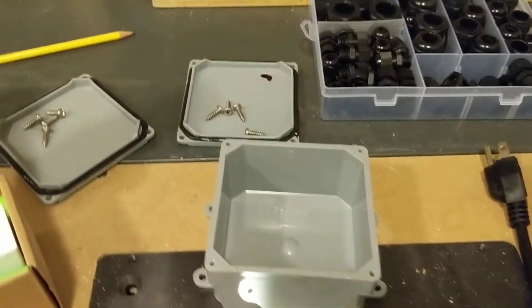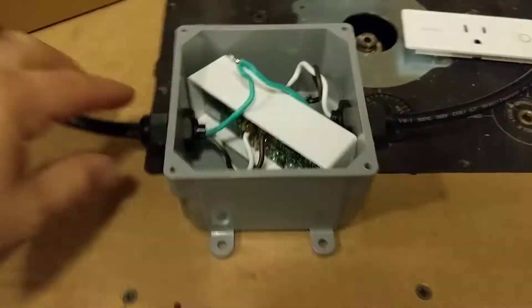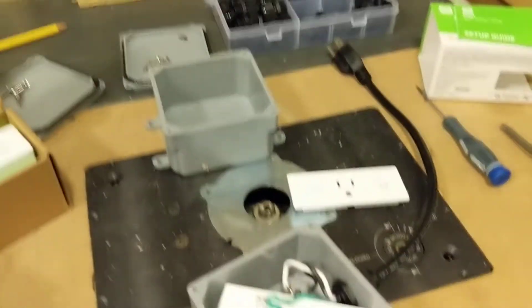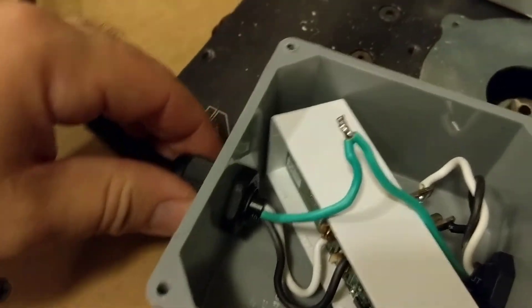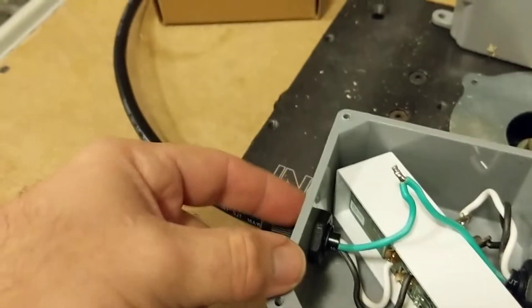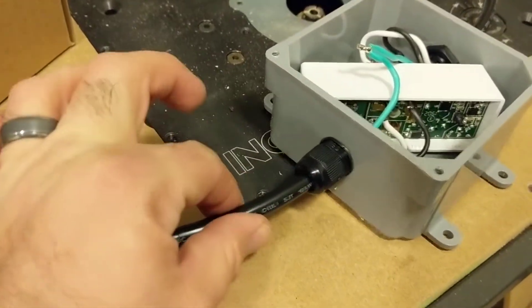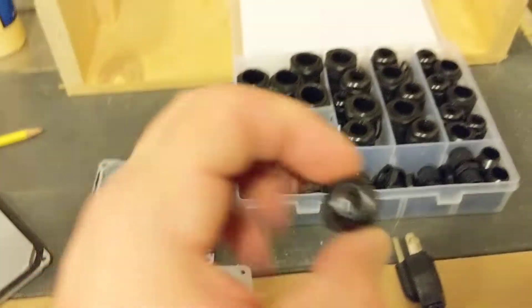The rubber gasket makes a perfect watertight seal, though of course you have to maintain that water seal if you drill or do anything to the box — which is exactly what I did. I found some three-foot extension cords, cut them down to about 16 or 18 inches on each end. I like to use these cable glands — you drill the proper size hole, a nut screws on from the back side, and since they're gasketed too they stay watertight. You choose the gland that's the right size for the cable.